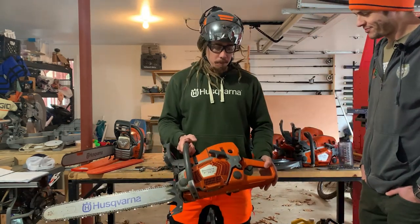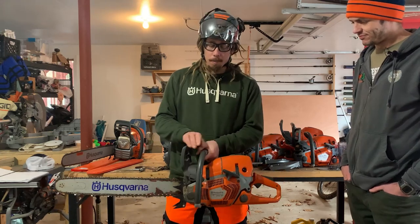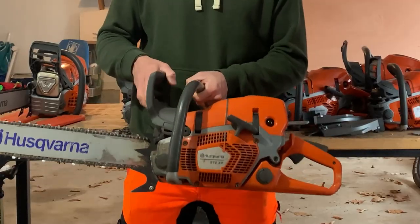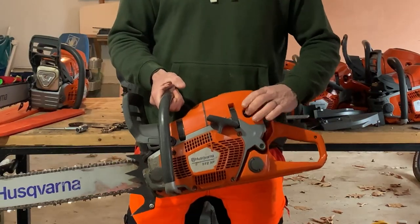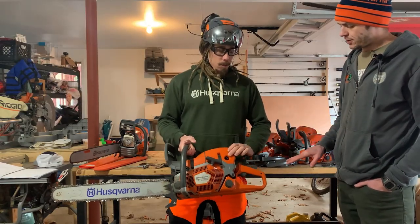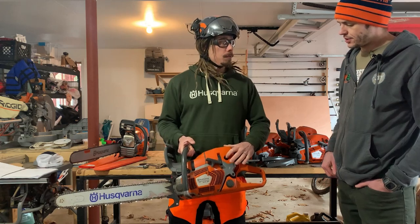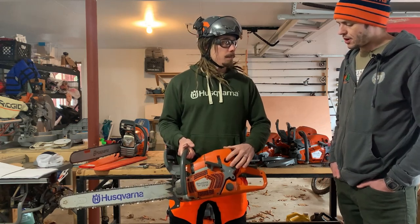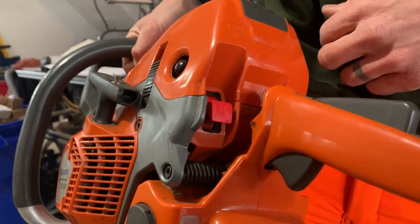So here we are. We're gonna go through the proper startup procedures with the cold start. Like any startup, we're gonna make sure that our chain brake is engaged first. We are then going to purge our bulb here approximately six to eight times. If I press this too much, can I flood the saw? No — this is a purge bulb and not a primer bulb, so this will never get full of fuel and it will not flood the saw.